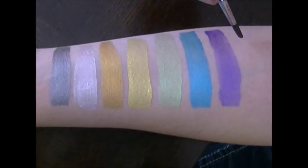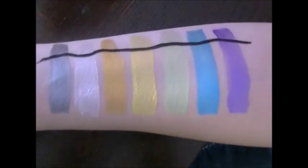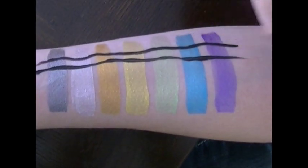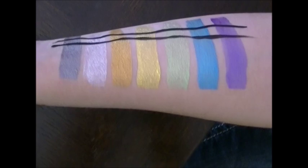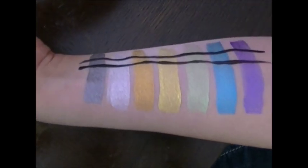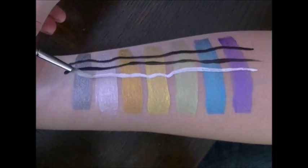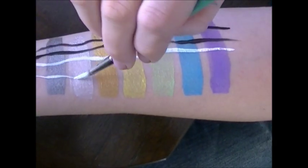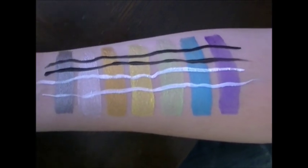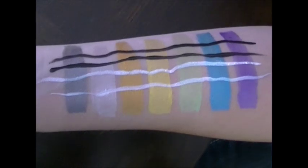We're going to show you how black goes on top of the pearl and metallic colors. As you can see, it just goes on nicely — no bleeding. Silver and gold are usually the hardest ones. And here comes white — I think I've come up with a new eye design: stripes with wiggly worms on top! It didn't pick up much color, just a little bit of the blue. Overall, you can do line work on top of pearl and metallic colors. This is the first time we try it — you're seeing it live with us.